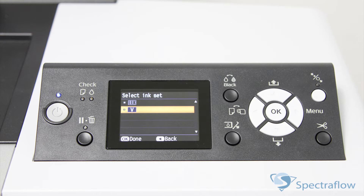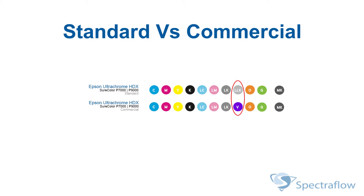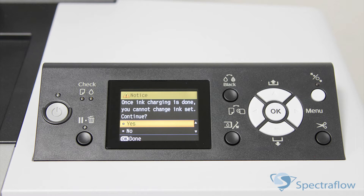First, you're going to need to select your ink set. We're using the commercial edition of the P7000, so we're going to go ahead and select violet instead of light light black. The difference between the standard editions and commercial editions of the P7000 and P9000 is that the commercial editions use a violet cartridge instead of the light light black ink cartridge used by the standard editions. It's important to note that once you've selected your ink set, the setting can't be changed once the initial ink charging process begins.